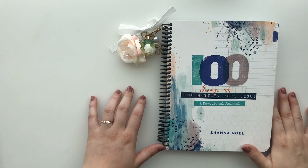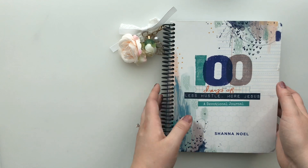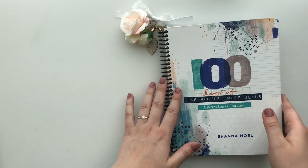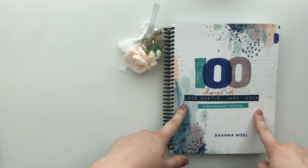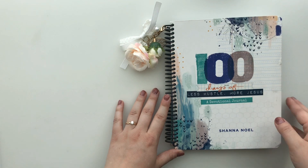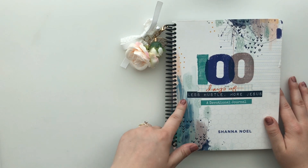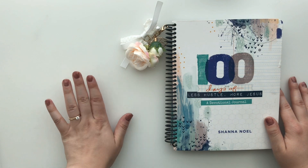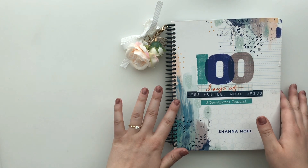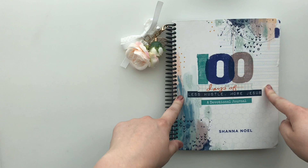Hey there everyone! It's Hillary of Creative Faith and today I have a brand new YouTube video doing a flip through of the first 50 of 100 Days of Less Hustle, More Jesus. This is a devotion book that Shana Noel of Illustrated Faith wrote, and you can get it at Dayspring. I will link it — I think I have a link on Amazon that I'll put below if you guys want to join. It's never too late, and this is my first ever 100 days book that I have gone through.